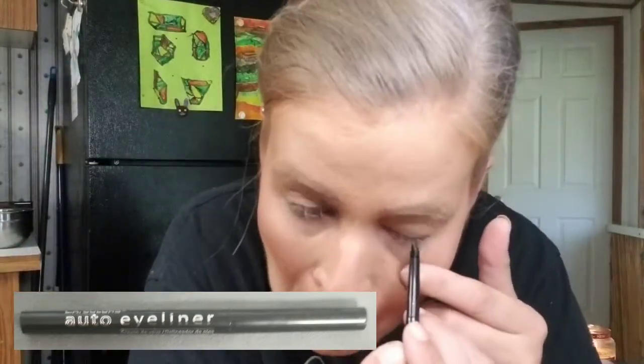I'm going to tightline and do my waterline before eyeshadow, using the LA Colors auto eyeliner. This eyeliner is kind of gray and I don't really care for it. There are so many good black eyeliners available now that I wouldn't waste your time with this one — that's a no.